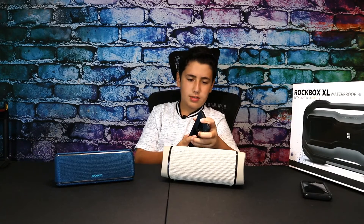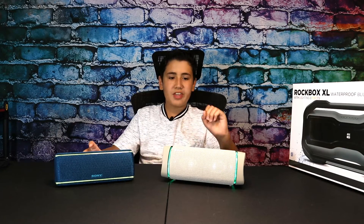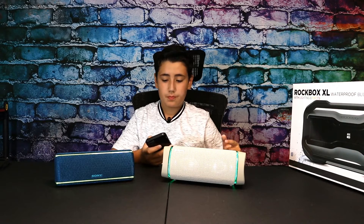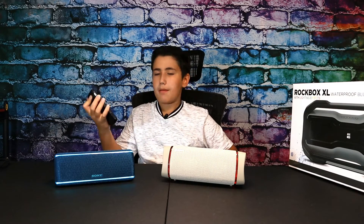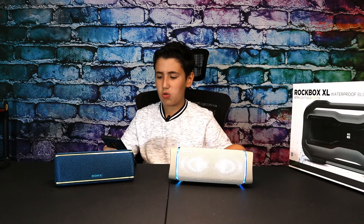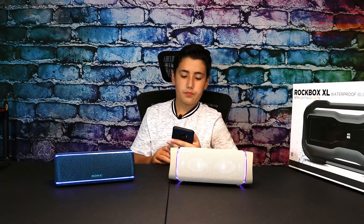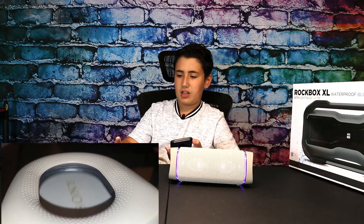Let's connect both speakers to their designated owners. The first music test will be the bass test — this thing has the new passive radiators, so the only logical option is to test the bass first. So here's the SRS XB33 at max volume — these passive radiators are vibrating like crazy.